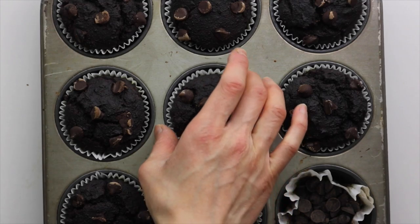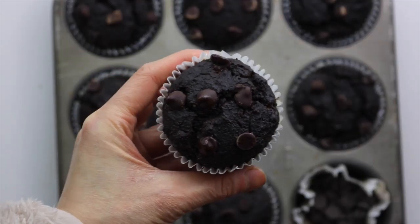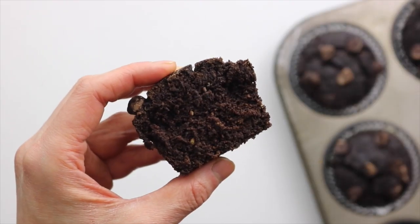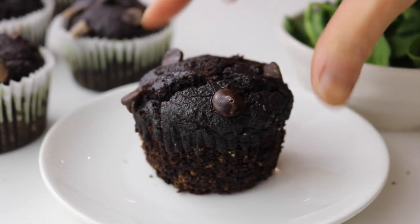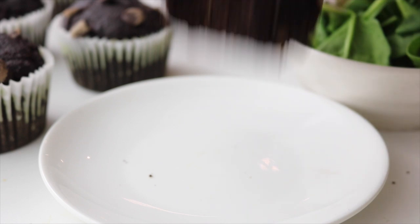These muffins are so good — they're kind of fudgy, especially straight out of the oven warm, but also kind of fluffy and cakey. The texture is just really nice and you can't taste the spinach in them at all. You can even swap it out with some kale if you have that on hand.